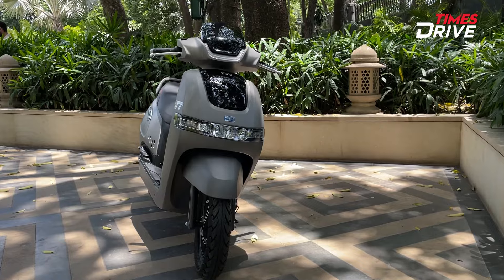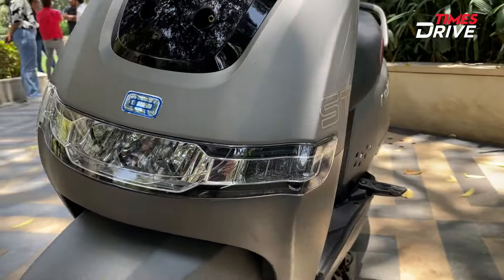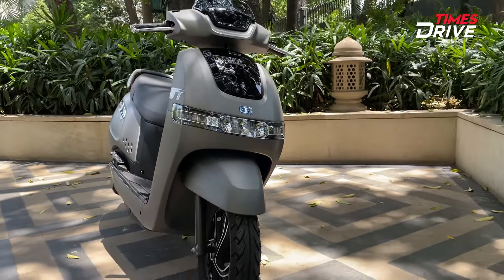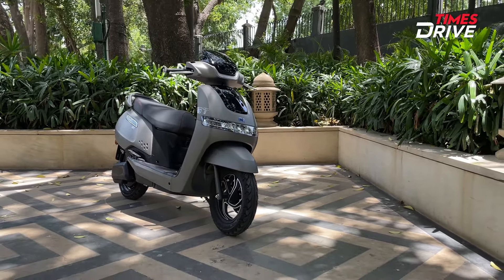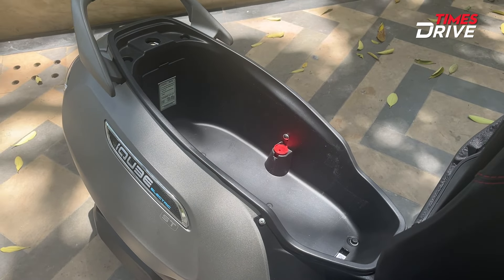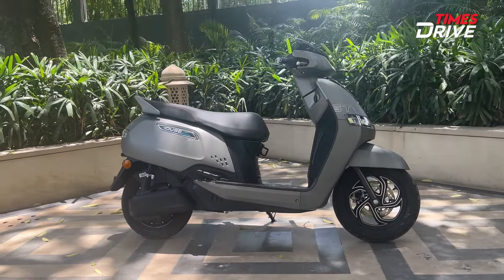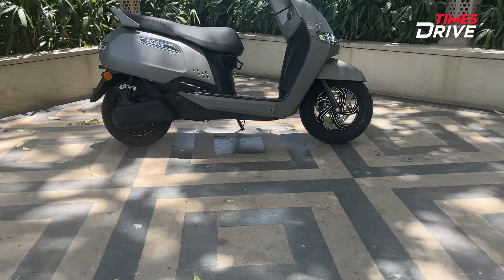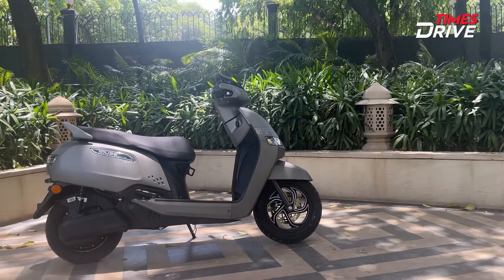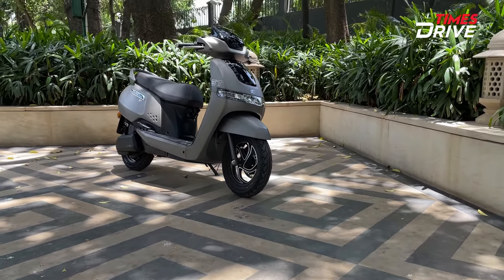The top spec variant is the 5.1kWh TVS iCube ST variant. The range is about 150km real-world range as claimed by TVS. The charger is about 1,500 watts, and the charging time from 0 to 80% is about 4 hours 18 minutes. You will get voice assist and Alexa features in this variant. The top speed is about 82 km per hour. The price is about 1,85,000 introductory price. Color options include copper bones, coral sand, titanium grey, and starlight blue.